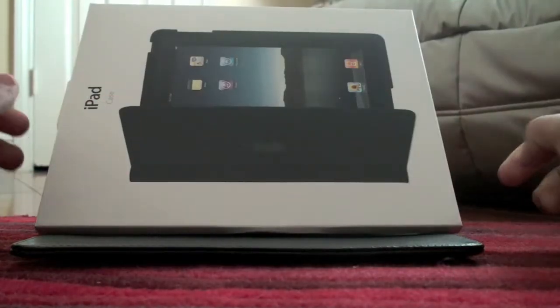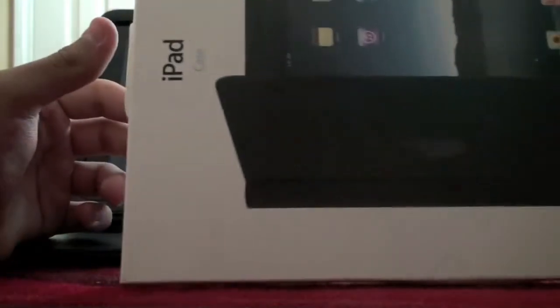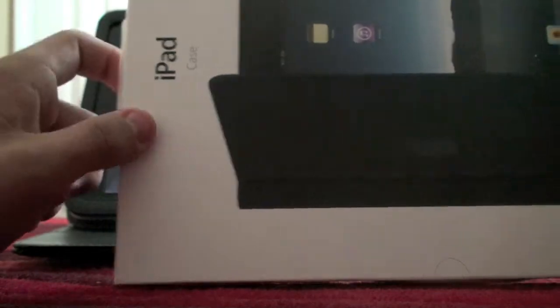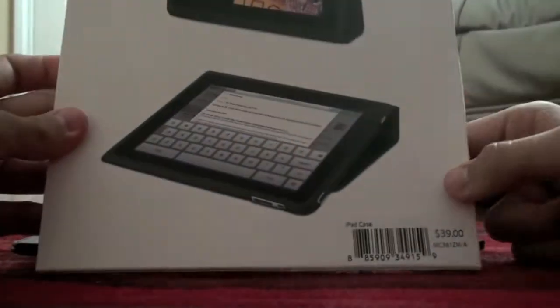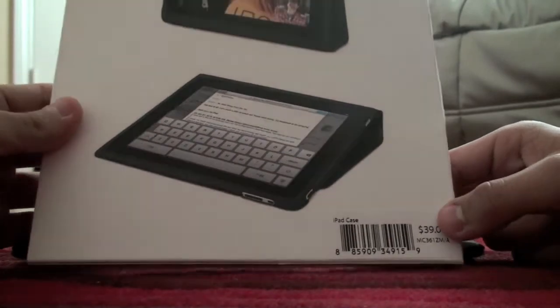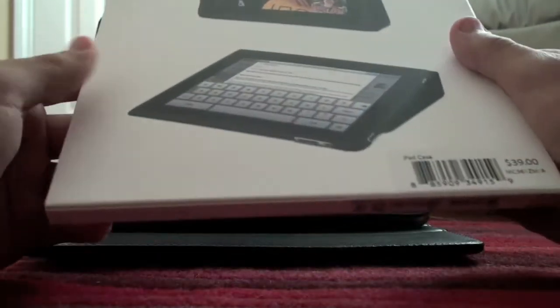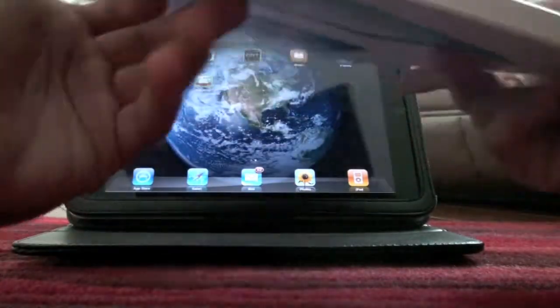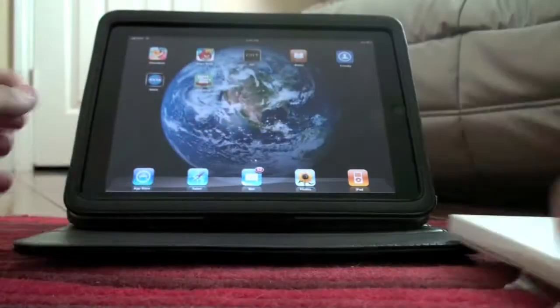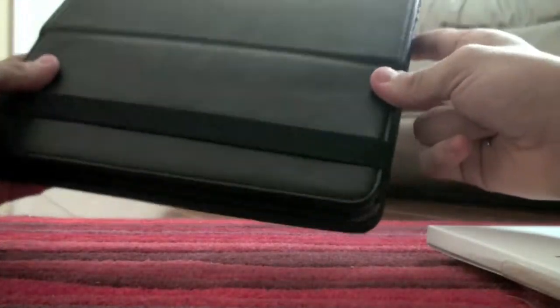What's up YouTube, this is Max and Dodge Productions here with a little case review. It's called iPad case, as you can see right there. This costs $39. It is a plasticky material case — not sure what kind of material it is, but it's something really interesting. Here's my iPad, already has this case on it. It's very nice and very protective.